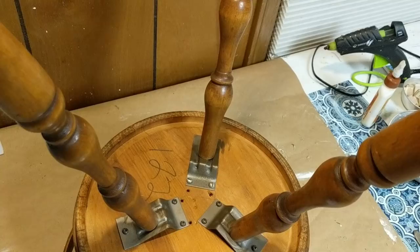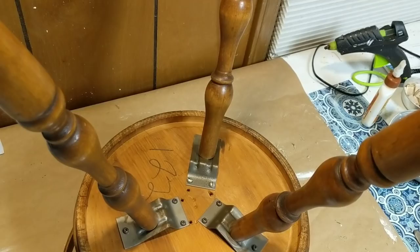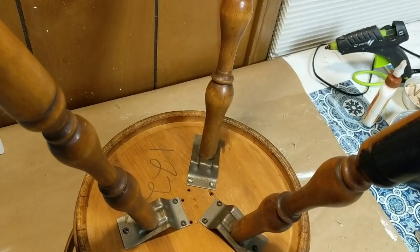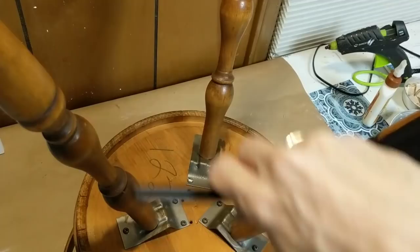I'm also going to use a pizza pan, a splatter screen, and some chalk paint and spray paint. First I'm going to take my black Waverly chalk paint in the color Ink and paint the legs of this — I'm going to call it a sewing basket.